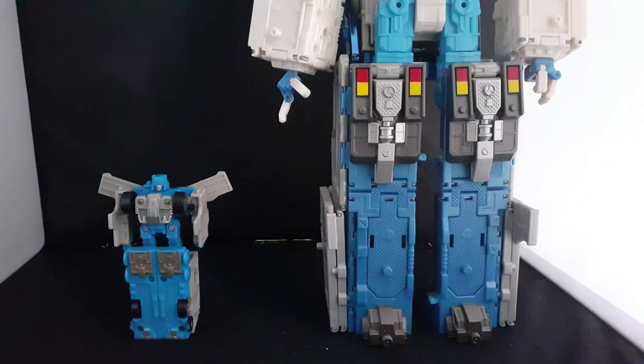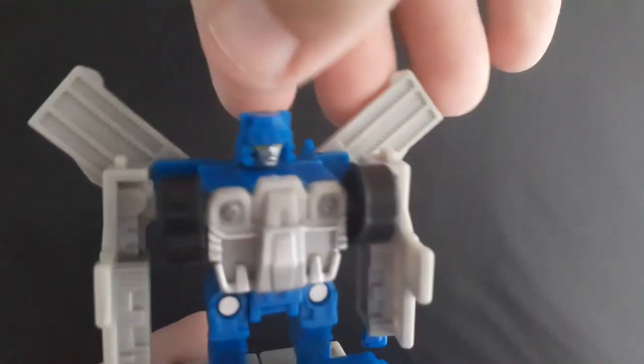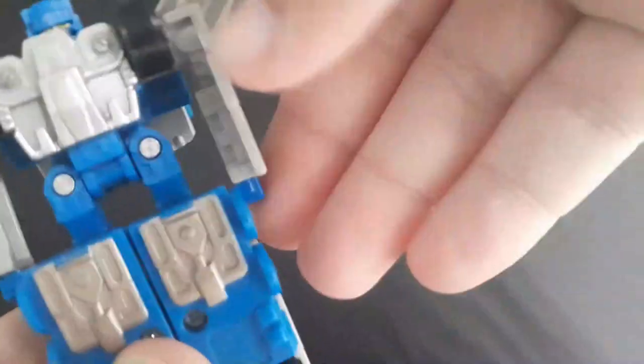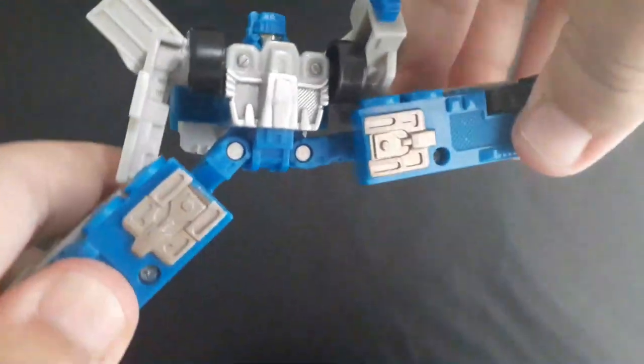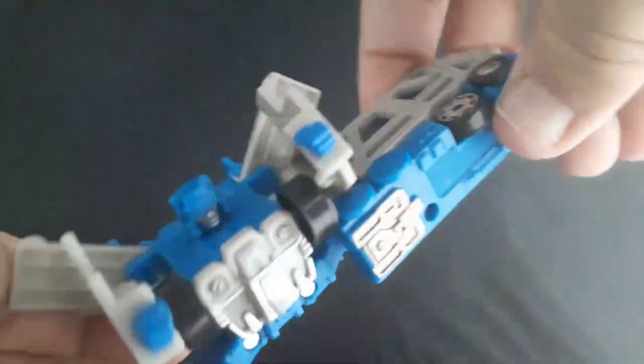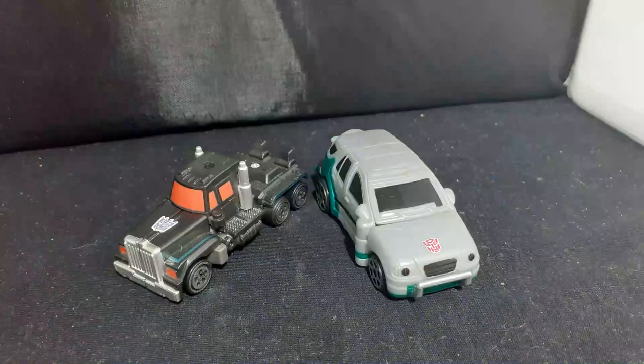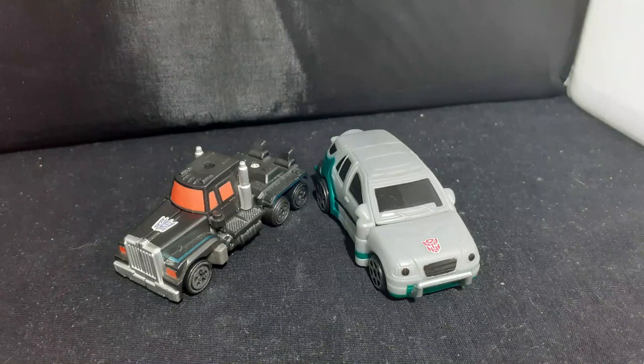Now let's look at Optimus's brother, Ultra Magnus. Magnus is also a simplified, smaller version of his bigger toy. He even has the same proportions, which I like to call 'small bath dude standing on a pair of boxes.' Magnus has some pretty nice articulation — his head can rotate, arms can move forward and backwards, legs can move side to side, and a lot. Those are some Van Damme-level splits. Sadly, there isn't any Spy Changer Omega Prime.